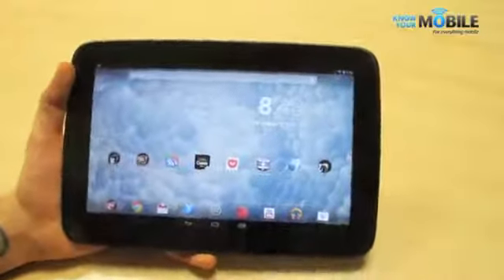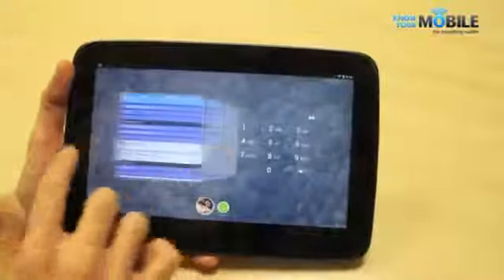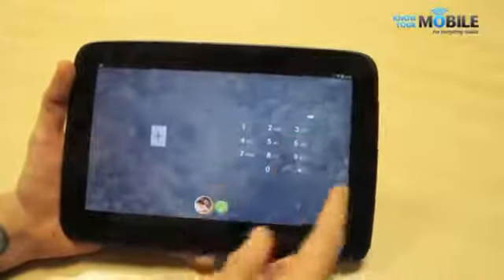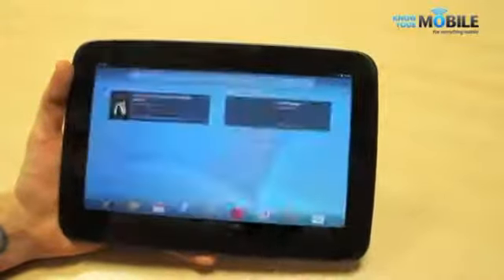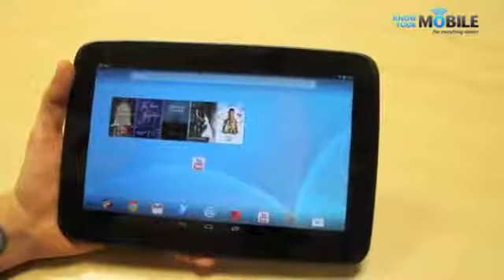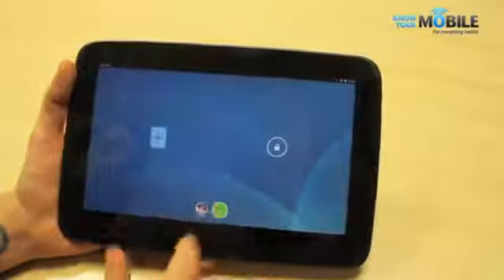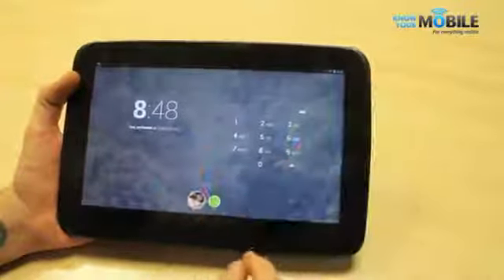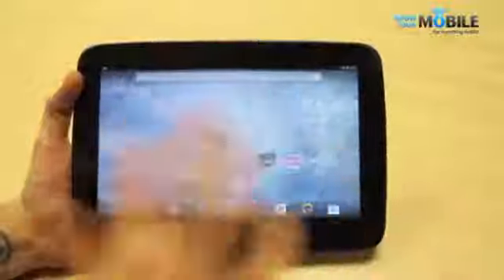Android 4.2 also enables multiple users to use the device — if I tap my profile picture it'll log me out. As you can see, I can log in to my colleague John's profile. If I tap in and log in to John's profile, you can see he's got a completely different user interface and a completely different set of apps. That's fantastic for personalization, making this tablet very feasible for a small business or household. You can also password-protect individual profiles. Logging back in off-camera and jumping back into frame, I'm logged into my account.